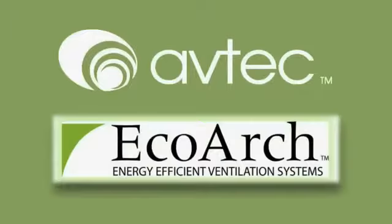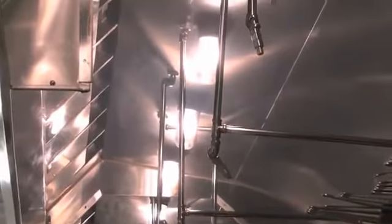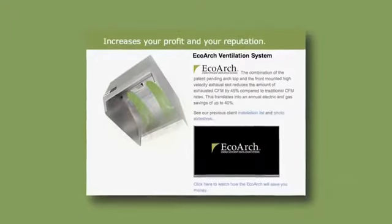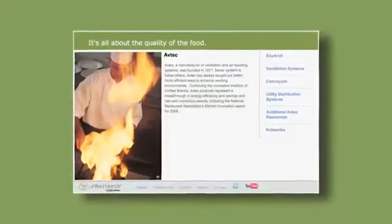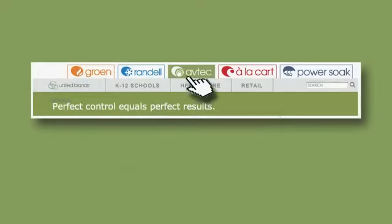The Aftec Ecoarch UV system is the most efficient and economical answer to energy saving ventilation and ultraviolet grease treatment in the food service industry. For more information on Aftec Ecoarch UV ventilation hoods and other Aftec products, visit our website at unifiedbrands.net and click on the Aftec tab.